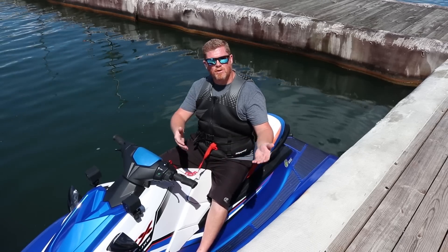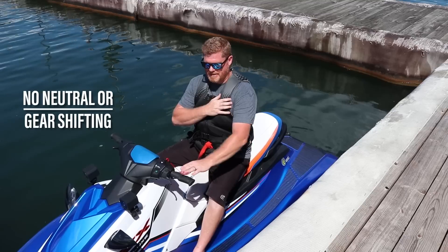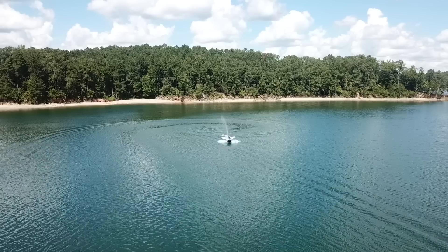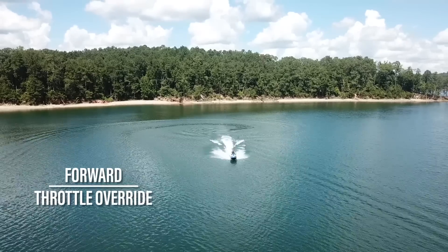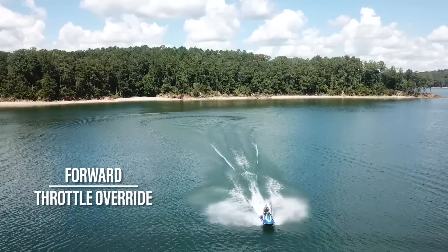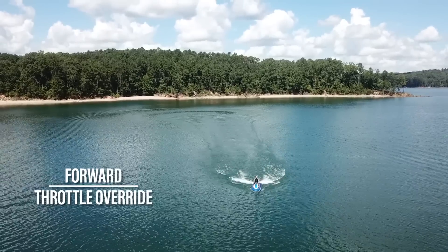This means that if you're launching from your trailer, you can take your right hand, hold it like this and back up without ever touching the right hand throttle. It also means that as you're going forward, the reverse throttle, when engaged, will override the forward throttle and bring you to a complete stop.